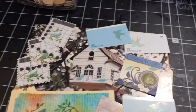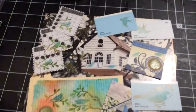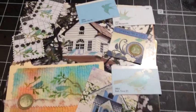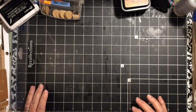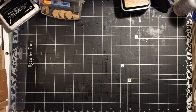Today we are stenciling right on top of things in our collected junk pile. Stay tuned. Hi everybody, it's Julie and next we are going to be working on stenciling.